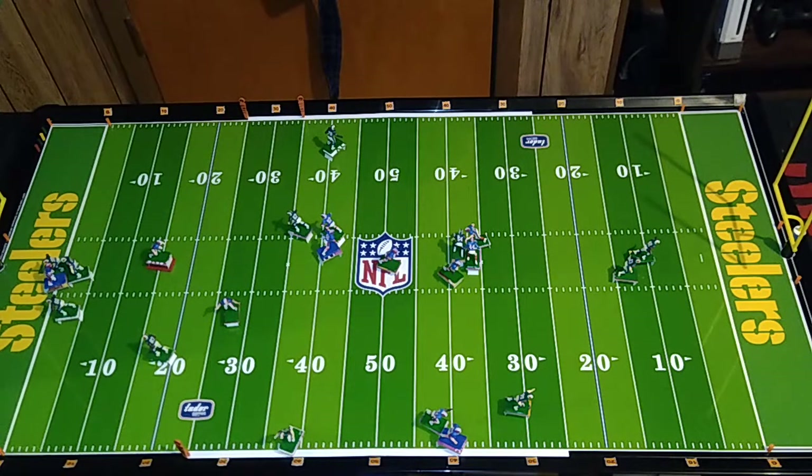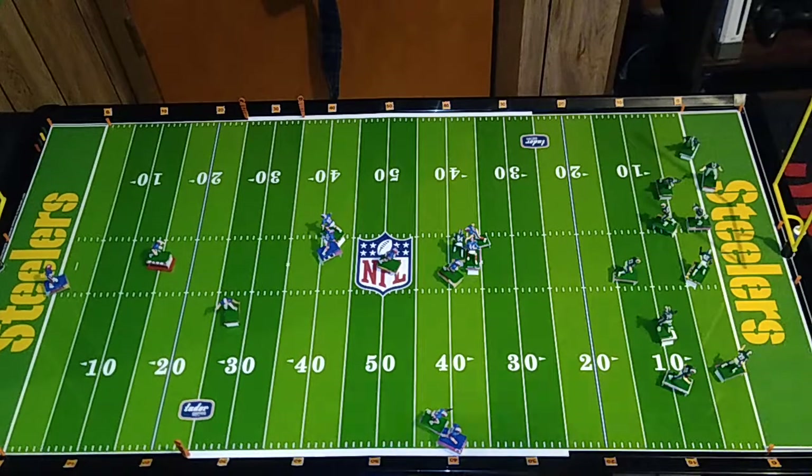Either the batteries are dying in this switch again, or I've got some really slow bases on the Dolphins and the Bills here. But as you can see, he got pushed out of bounds by his own player — and that's welcome to electric football, folks. It doesn't matter how good or poor your bases are, that's still going to happen.